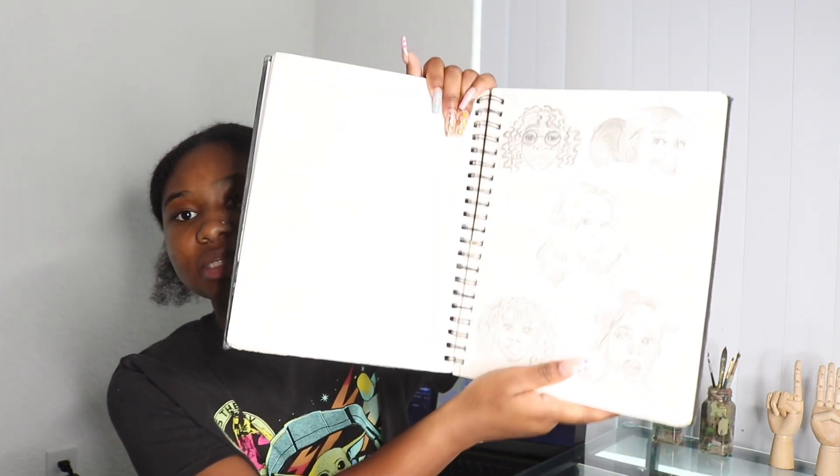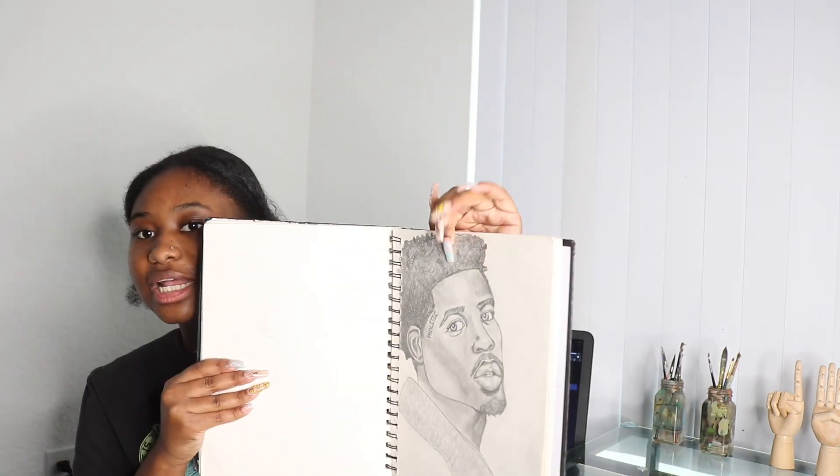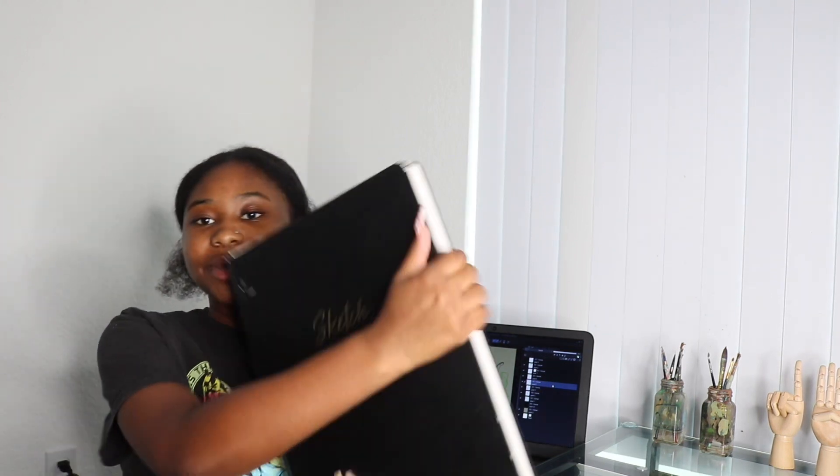This is gonna be a new sketchbook. Last time I toured this sketchbook, which is a really old sketchbook — a few years old now — I showed you guys some drawings there. So now I'm gonna show you guys a different one: my bigger sketchbook. Without further ado, let's get straight into this video.